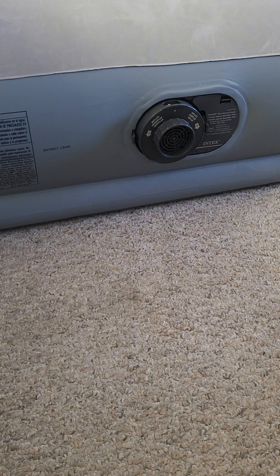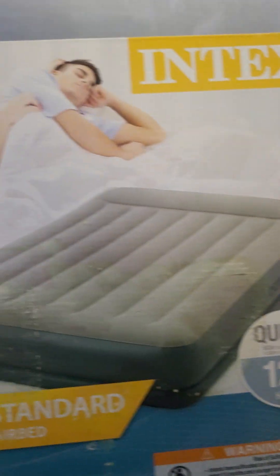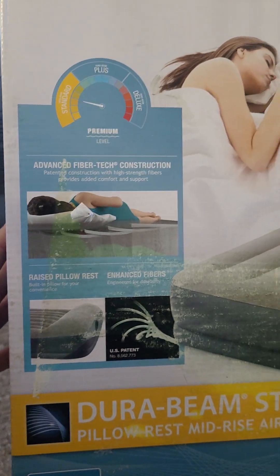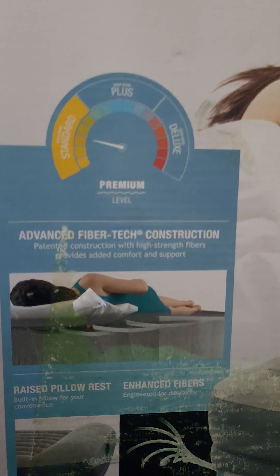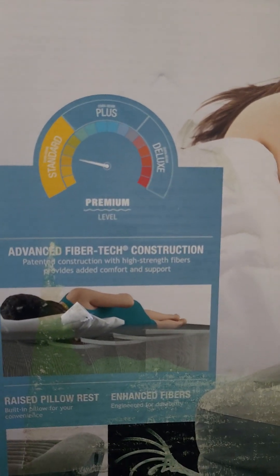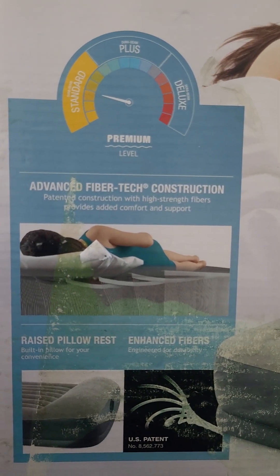Hello guys, I wanted to share my experience with this air mattress from Intex. This is going to be the queen size and it has the Dura-Beam patent technology. They have different models — they have the plus and also the deluxe — so this is going to be the standard, and for me I think that is just good enough.